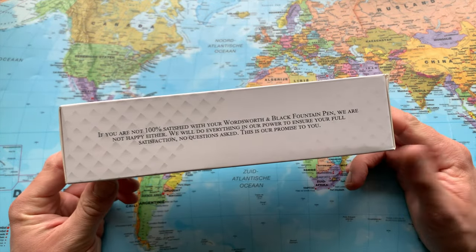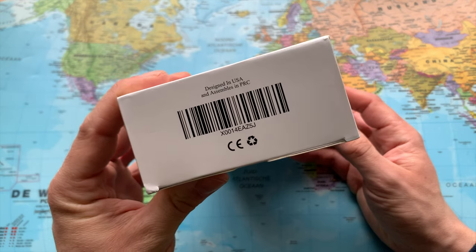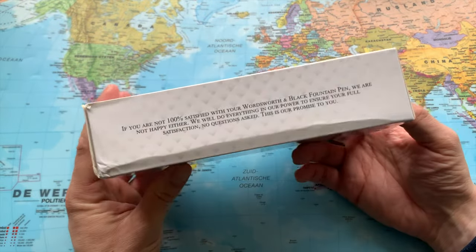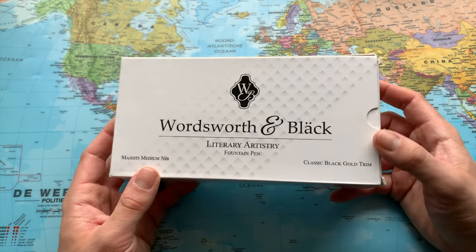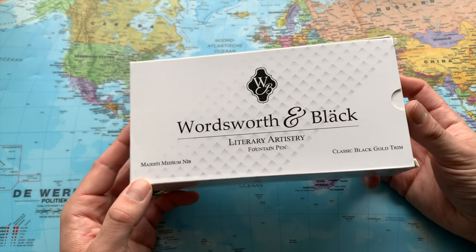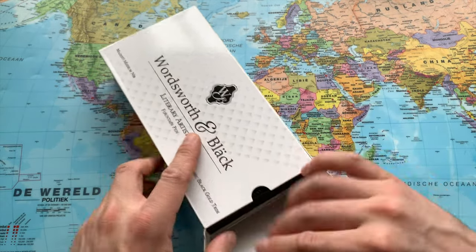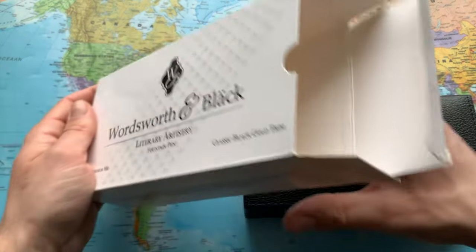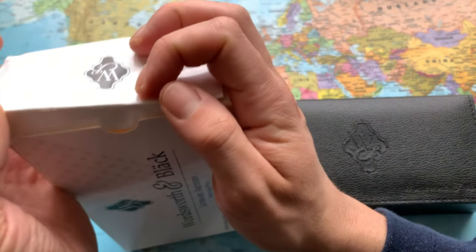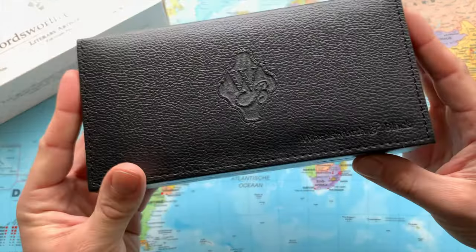It showed up because people looking for Waterman fountain pens also look for or purchased this. So thanks to that AI, this article showed up, and I don't know a whole lot about it. All I know is it's designed in the USA and assembled in China, and this should be a very high quality fountain pen at a very affordable price point — the Majestic medium nib, classic black gold trim. Let's have a closer look.